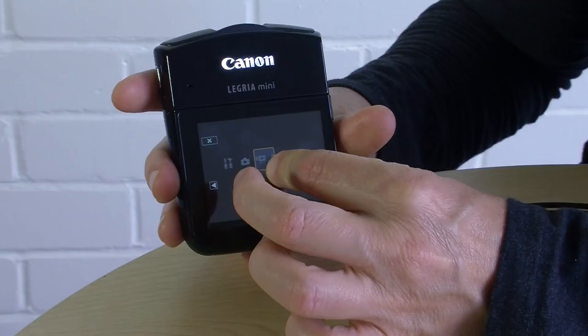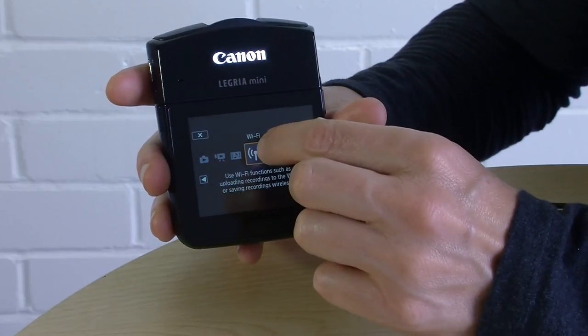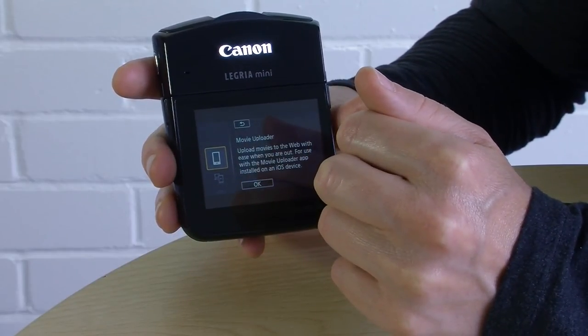In the playback menu you also have video snapshot playback, which plays back the very short clips you took in that shooting mode. At the end you have Wi-Fi, and all the options under Wi-Fi have their own explanation so it's pretty obvious. It's really cool that you can connect this camera wirelessly and view clips on another device or even upload footage to the internet. However, as with most things to do with playback on this camera, it's much easier if you just connect to a computer and do all your work there instead.